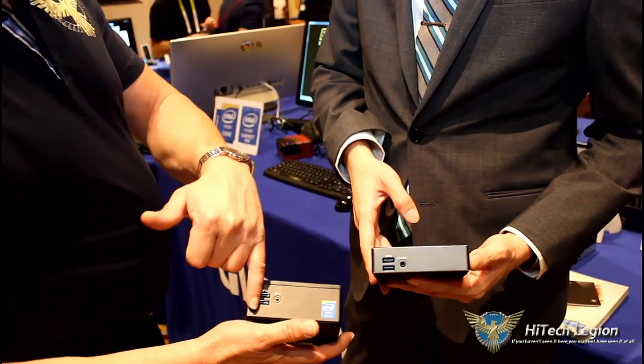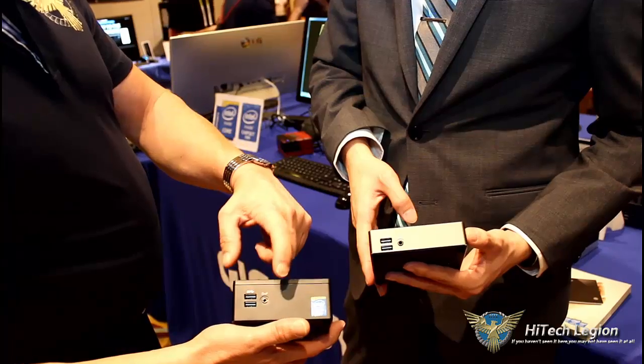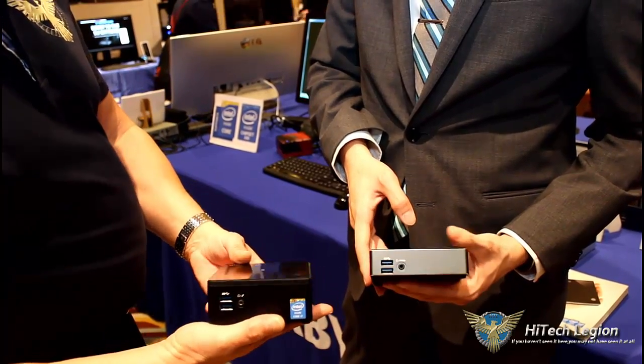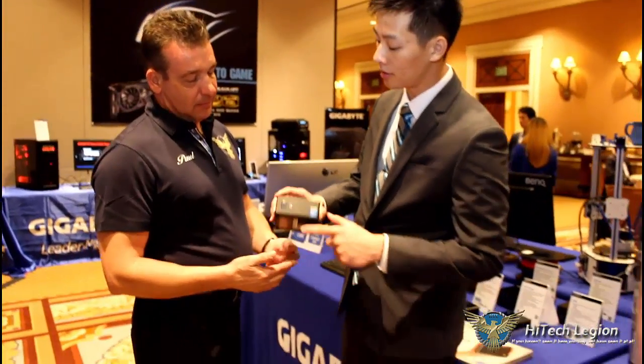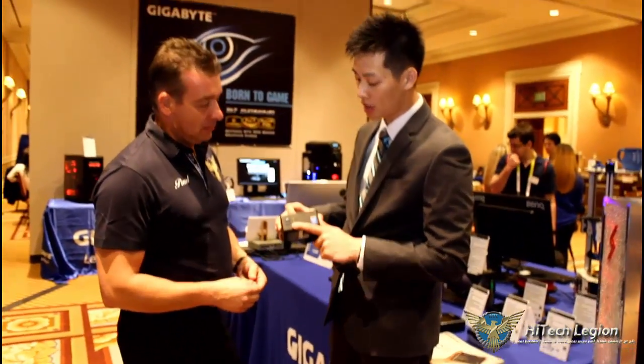On the front, you have two more USB 3.0s and, of course, audio. This is actually a combo jack — it has your mic as well as your headphone jack all in the same one.